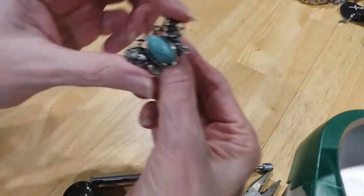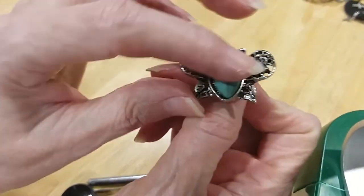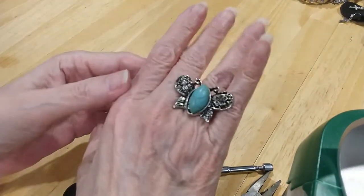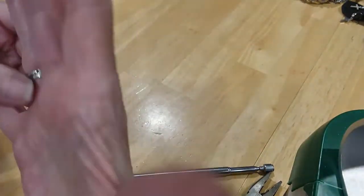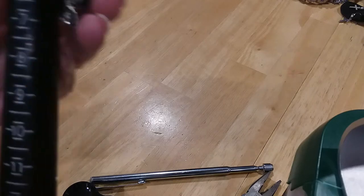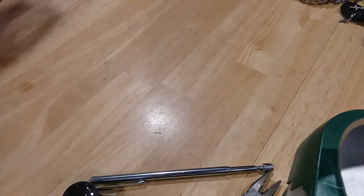We have an adjustable ring that's a butterfly. It's a magnesite stone. Very cute. Right now, the size it's adjusted to is a 6. That's why I could wear it.